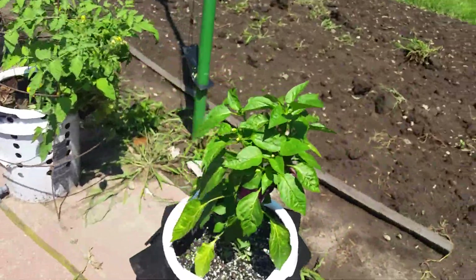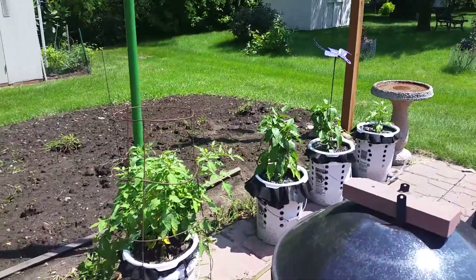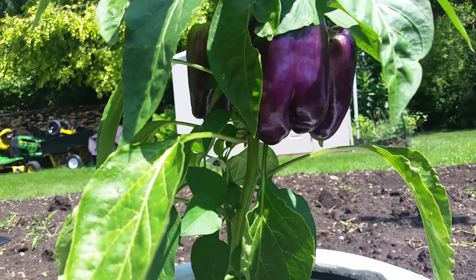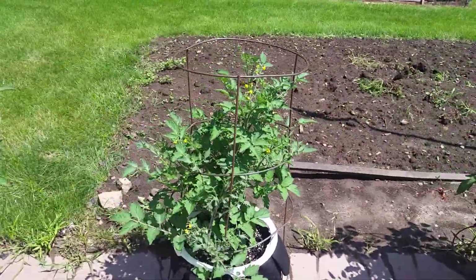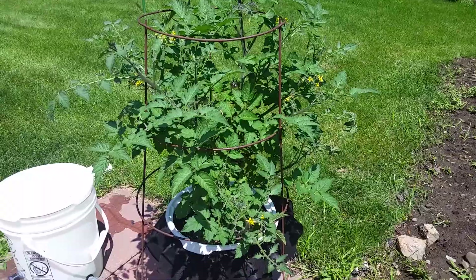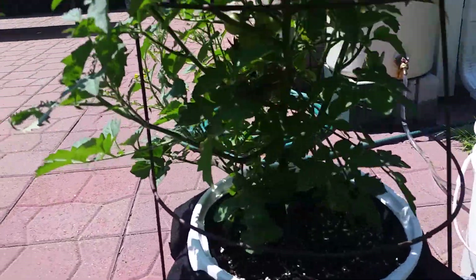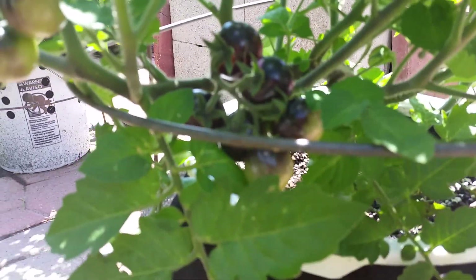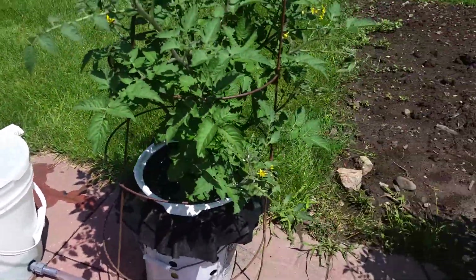We've got tomatoes here — those are Wisconsin 55's. These are some purple peppers, actually dark red, full of good antioxidants. Then we've got these indigo cherry tomatoes — some people call them blueberry cherry tomatoes. You can see the color, they're really dark bluish but actually a super dark red.